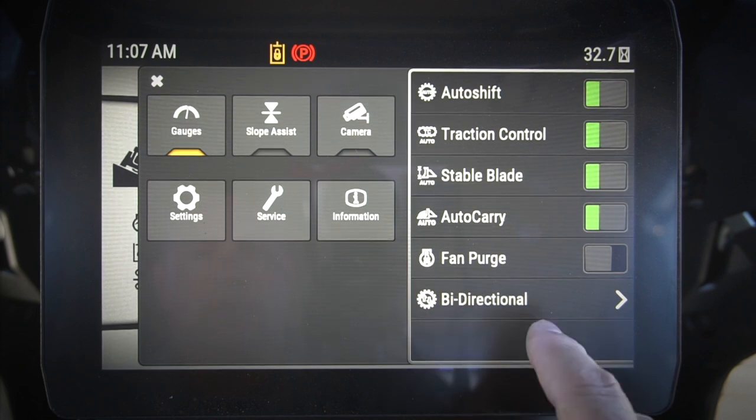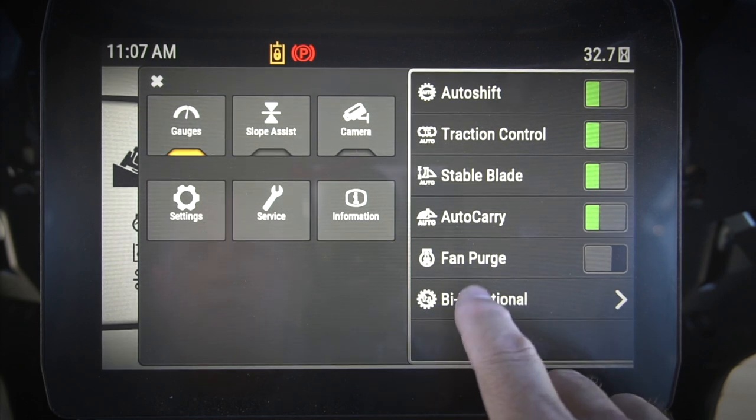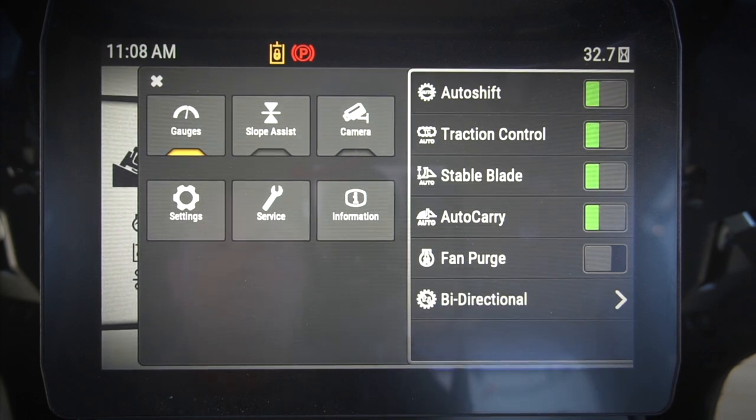I've also got my fan purge here — I can force a fan purge in the reversing fan. And this is another way to get into your bi-directional speed settings right there as well.